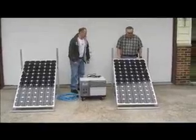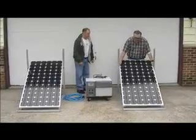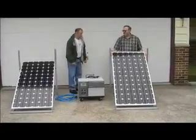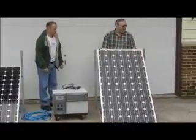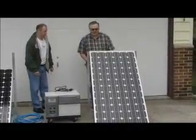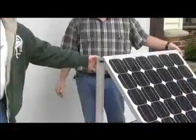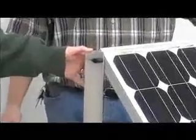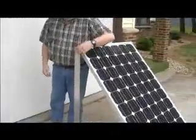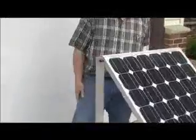As it's sitting right now, this is a 30-degree angle to capture sunlight in the summer. In the wintertime, when the sun is lower on the horizon, all we have to do is angle it up to 45 degrees, and you can orient it toward the sun during the winter. We have plastic knobs for making adjustments, so no tools are needed to adjust the panels.